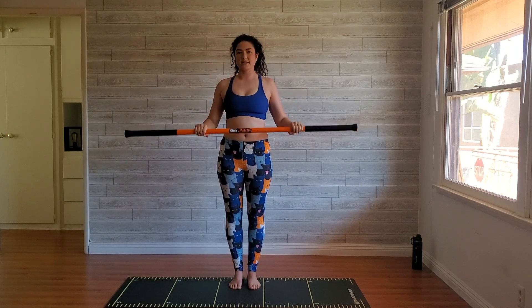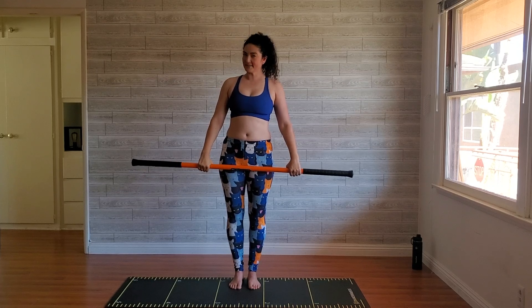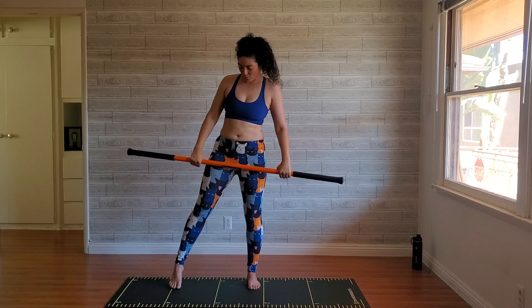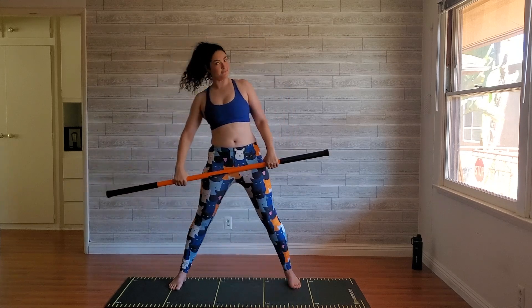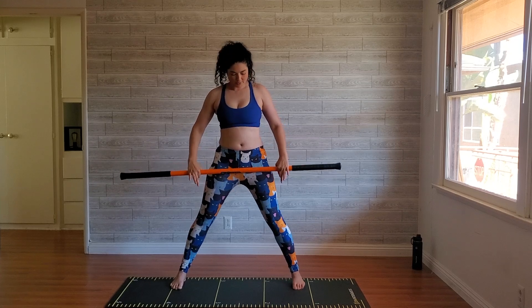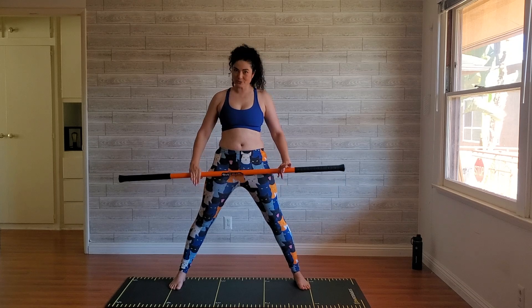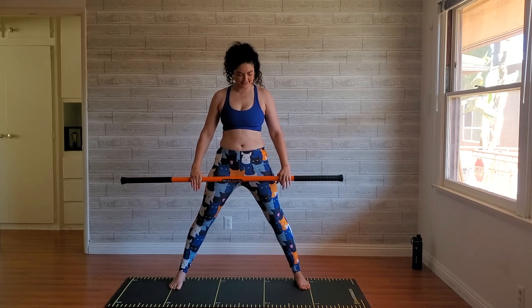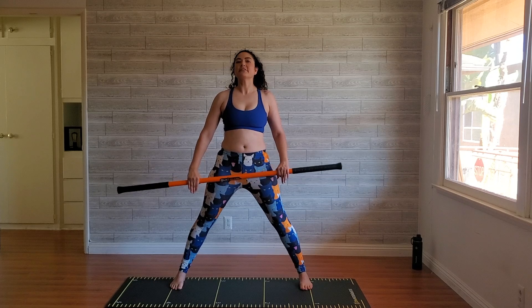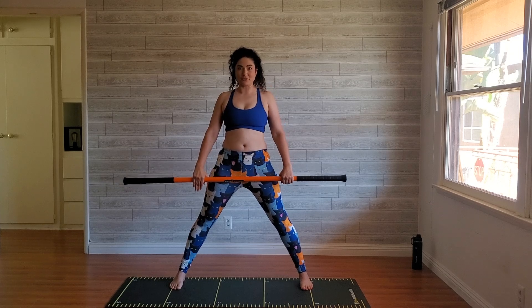Bring that stick down to your hips. Now we're going to do the same basic moves but in a wide stance. If you really felt that in your hamstrings you can open up your stance a little bit more. Go as wide as is comfortable for you today — every day is different. You'll really feel the difference in how this hits your hamstrings just by changing your stance, so play with it if that's what feels right for you today.